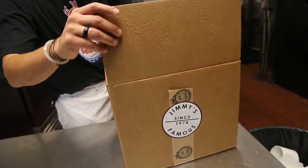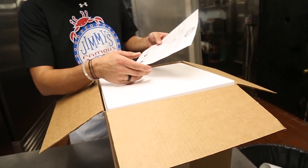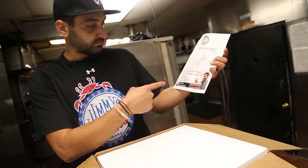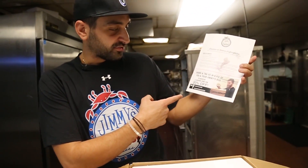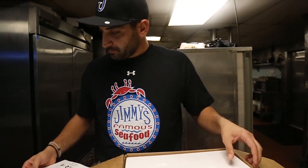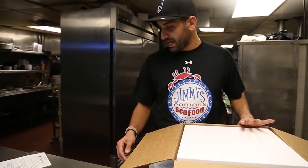Hey guys, it's Tony from Jimmy Seafood and today I'm going to show you how to cook our products after you receive our box. Let's take our box, open it up. First thing you're going to see is our cooking instructions — crab cakes, stuffed shrimp on the back. Don't forget to tag us on social media if you want to get a coupon code for 20% off. Everything's listed on that, I'm just going to show you step by step how to do that.